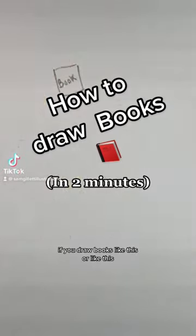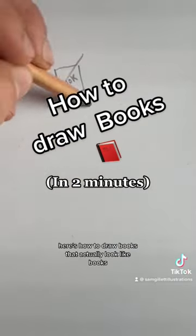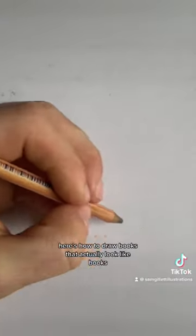If you draw books like this or like this, there's a better way. Here's how to draw books that actually look like books.